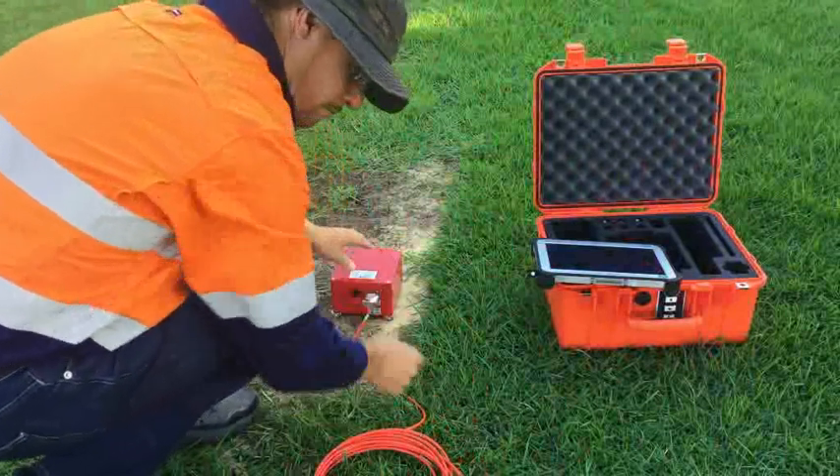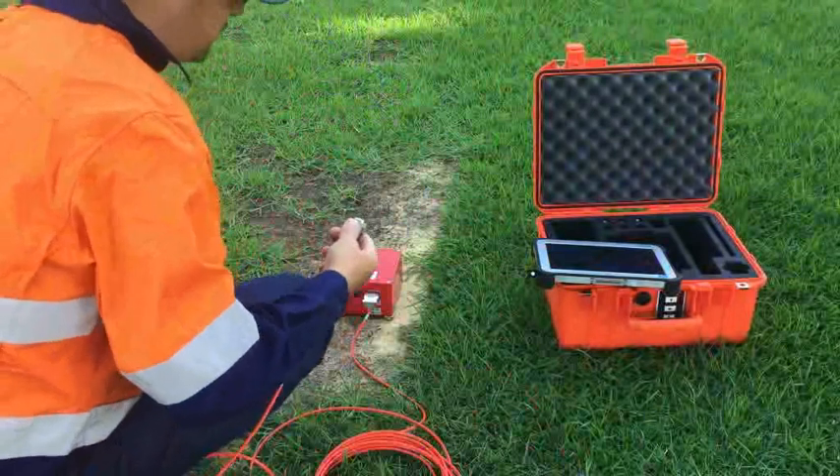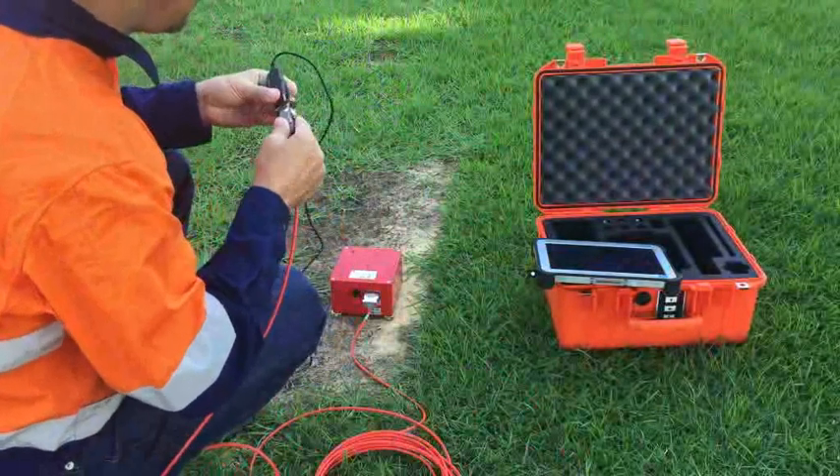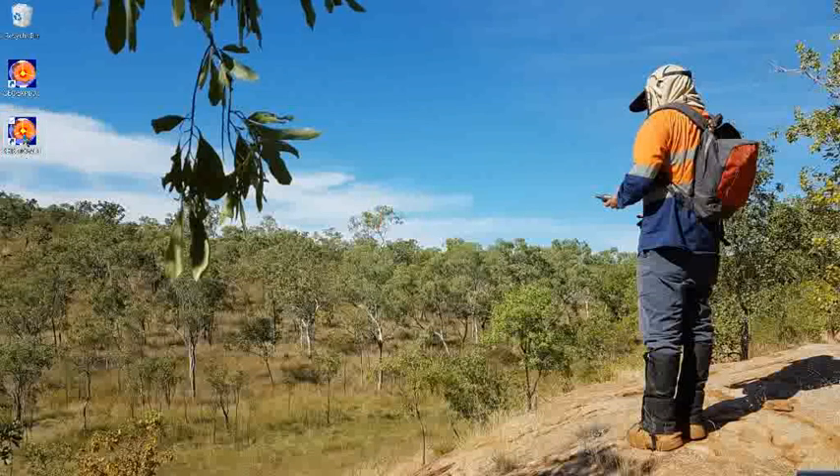Next, we connect the serial cable to the instrument and the serial-to-USB converter to the ToughPad. To start the acquisition software LogMT, you can click the Seismo Win icon from the Windows Start screen, click the A1 button below the screen, or alternatively click the Seismo Win icon on the desktop.